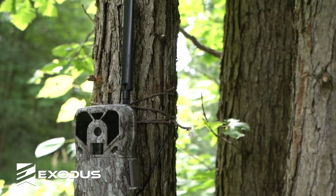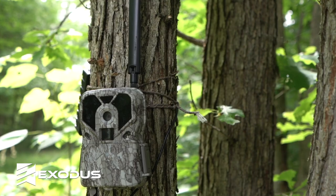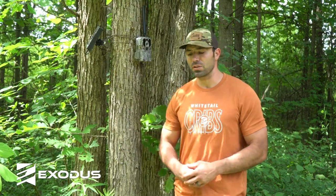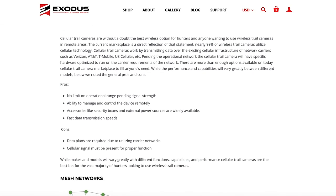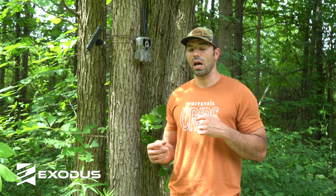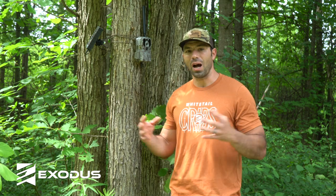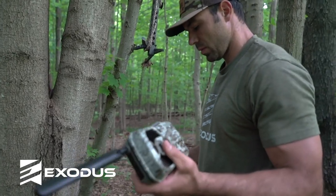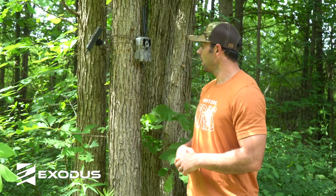Even though cellular cameras have been around for four, five, six years going back into the 3G days, it seems like 2019, 2020 we now have mass market acceptance of these connected devices. There are still a lot of people out there that are unfamiliar with them. To be totally transparent, we've only been running these things for two or three years going back into product testing of the Exodus Render, but when you're running a large number of cameras you tend to make those mistakes and see solutions faster, and you have a broad sample size of what works and what doesn't.